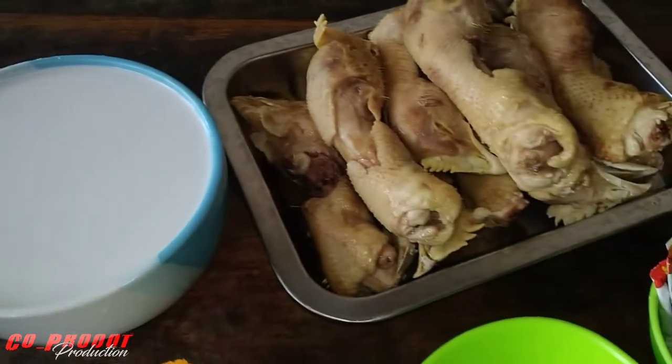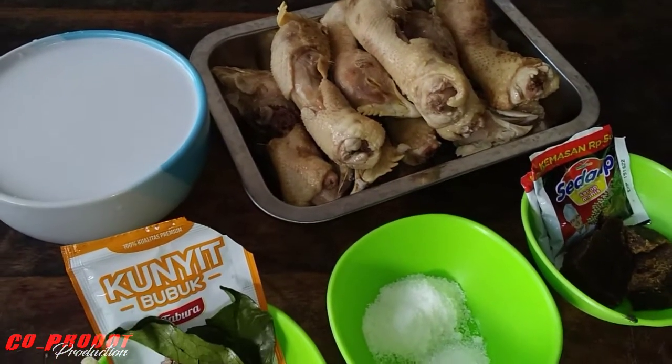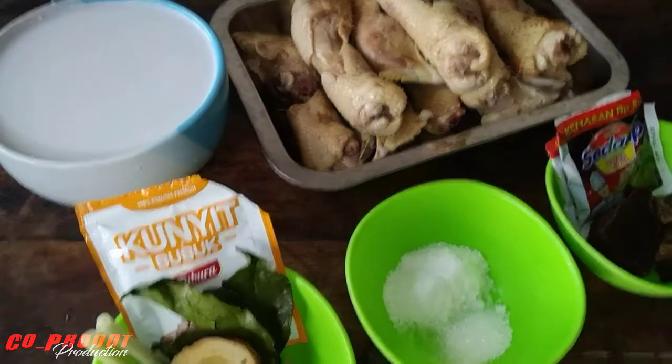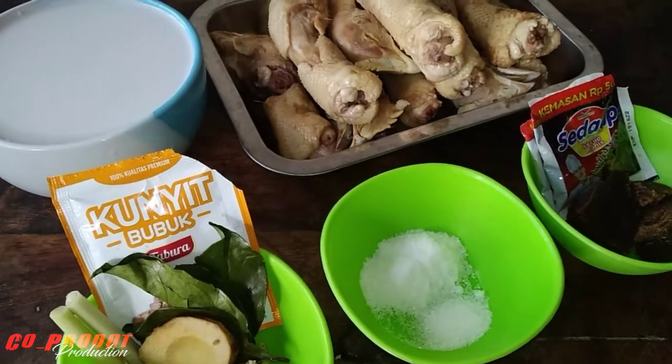Oke, langsung saja kita menuju ke proses pemasakannya. Jangan lupa kita berdoa dulu menurut keyakinan kita masing-masing. Bismillahirrahmanirrahim.